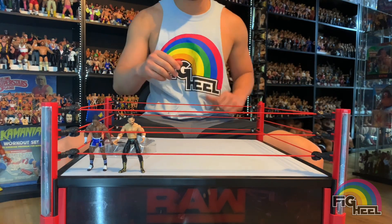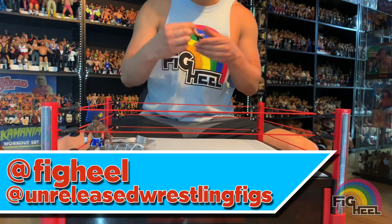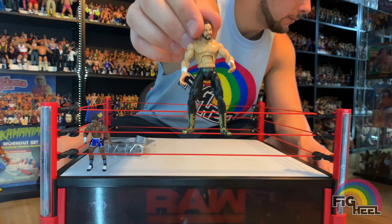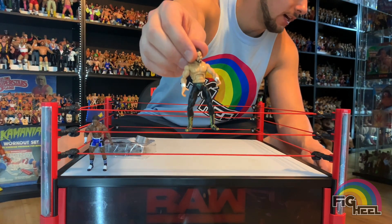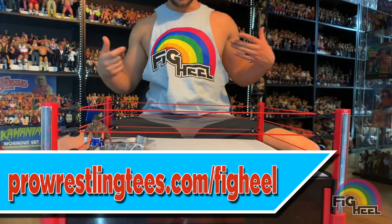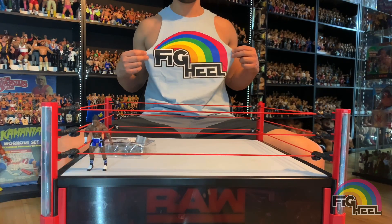Hope you guys like this video. Don't forget to like, comment, and subscribe. Follow me on Instagram at Fig Heel and at Unreleased Wrestling Figs. Don't forget to check out the Unreleased Wrestling Figure coloring books — volumes one, two, and three — available now on Amazon.com. And check out ProWrestlingTees.com/FigHeel for the Fig Heel t-shirts. As you can see I got mine, but I ordered it in a much larger size.